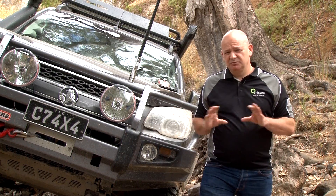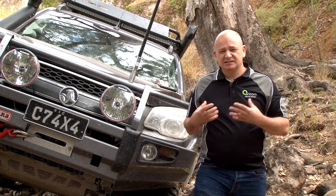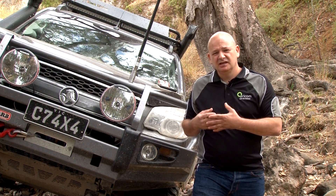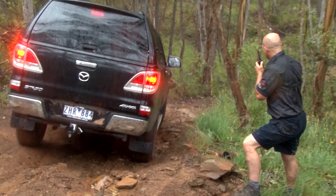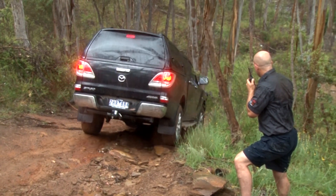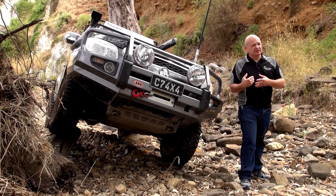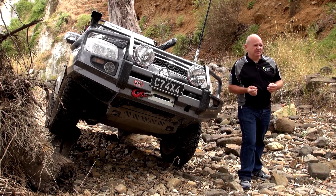UHF-CB shouldn't be confused with the old 27 MHz AM frequency. UHF will give you a much clearer, better close range communication, where the old AM frequency you will find is a lot more static, a lot more environmental noises coming through. The old 27 MHz is typically referred to as CB, whilst UHF-CB is typically referred to as UHF — but the true term for that is UHF-CB.